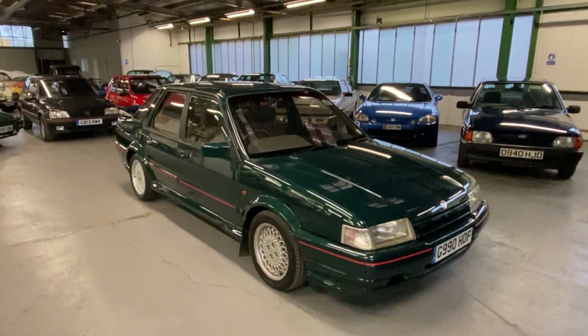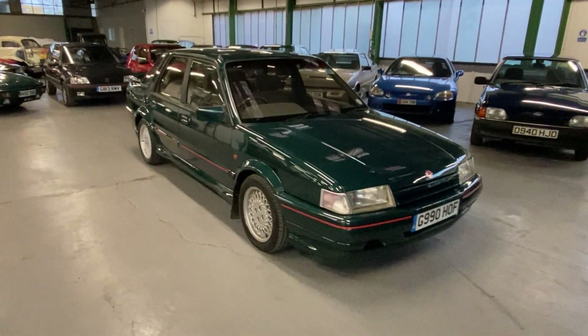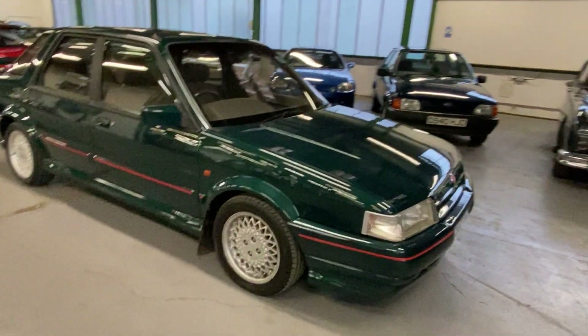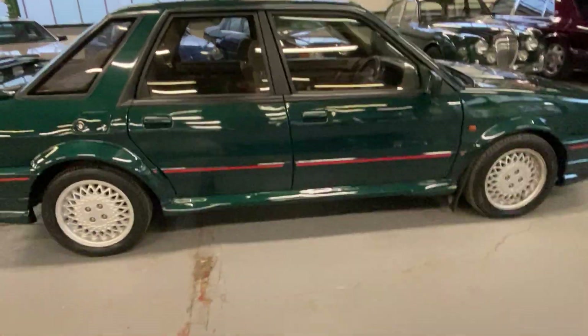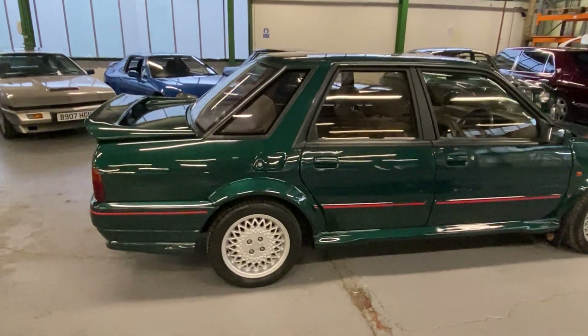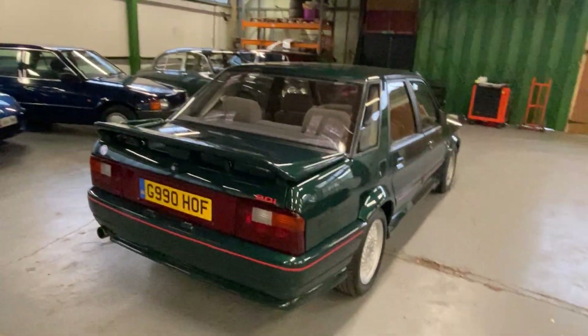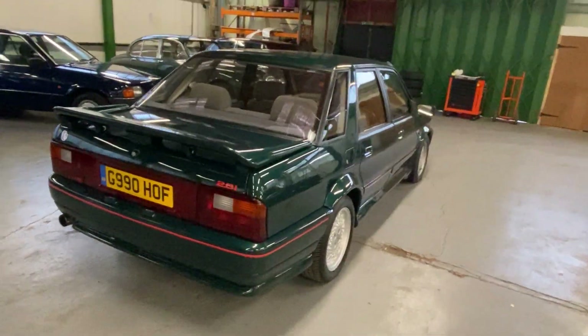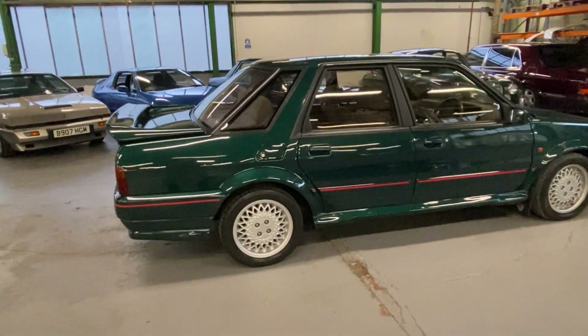1990 MG Montego — this is the two litre EFI car, but it has a factory fitted turbo body kit on it. So that's the front bumper, arches, side skirts, rear arches, rear bumper, spoiler and a couple of other little bits and bobs. Sets it way apart from the standard Montego.